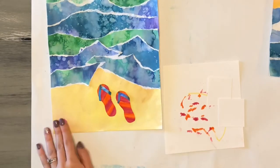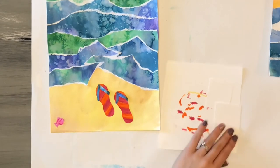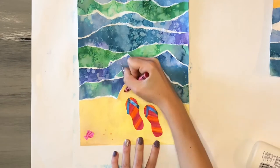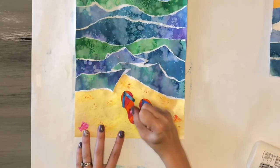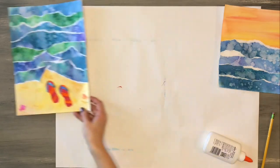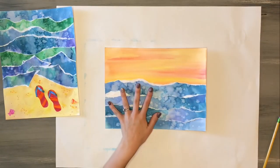I also used my crayons to draw some little shells on the beach and added a few little specks of color directly onto the sand, giving some final details to complete my flip-flop landscape.